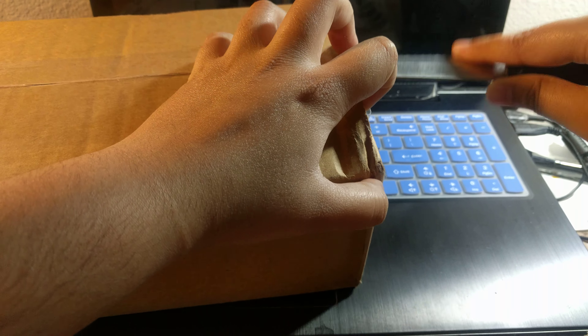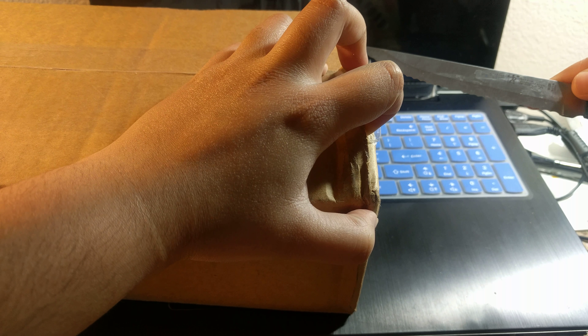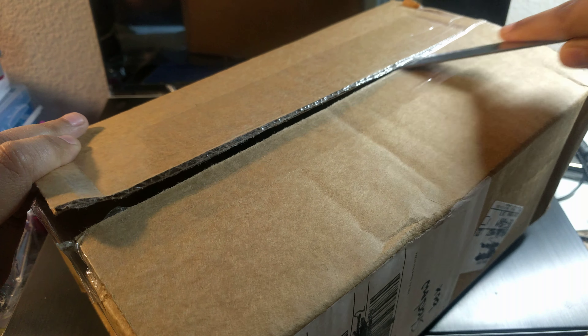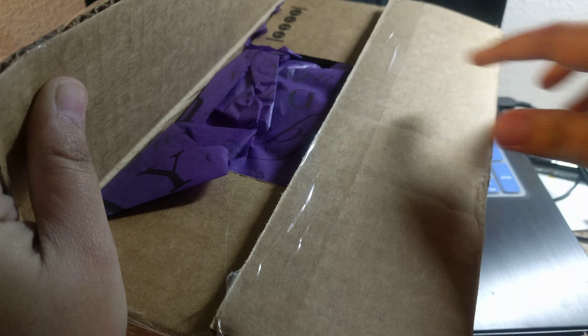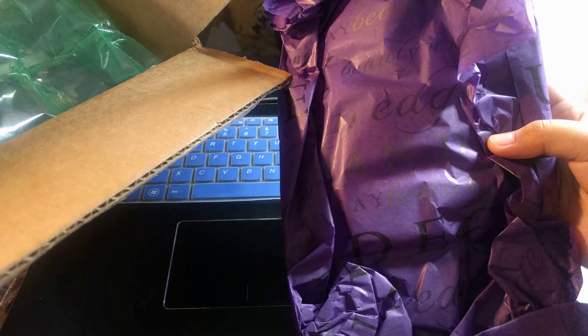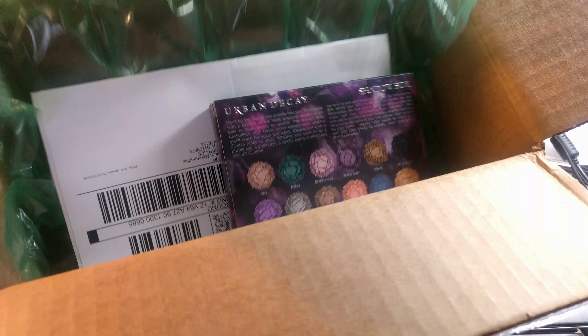Stay tuned for that — it's about the Naked palettes, and I know some of you might have guessed it already. It's a nice packaging, look it says Urban Decay, that's pretty. I like their tissue, I think I'm going to keep it. Their bubble wrap is fancy too.